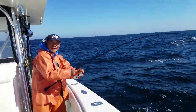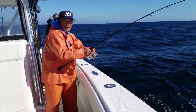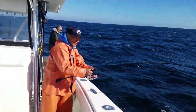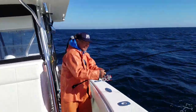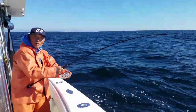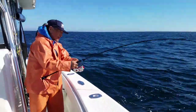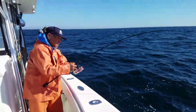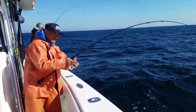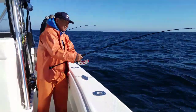I like these rods better than mine — mine's a little heavier. I think next year I'm going to get a couple of those. I'd like to have them for the striper season. No sense getting them now, we're coming to the end of the season.